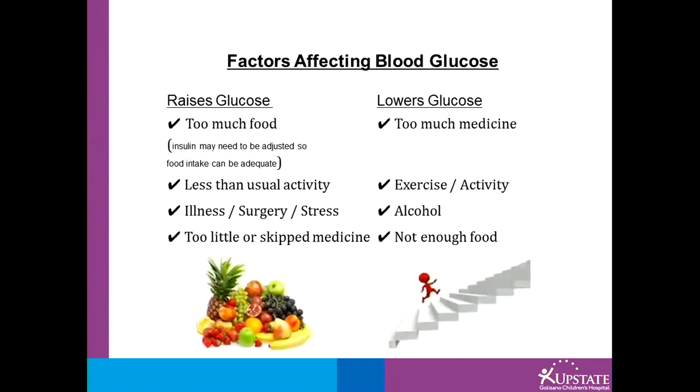Some factors affecting blood glucose: illness, stress, and too much food can all raise glucose levels. Exercise and activity more than usual, or too much medicine, may lower blood glucose levels.